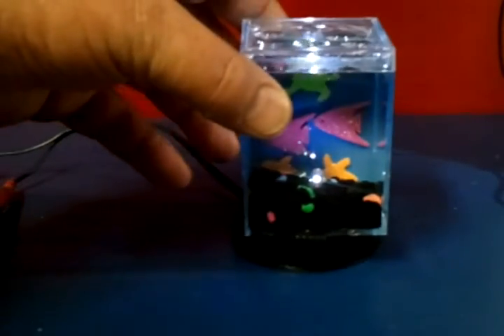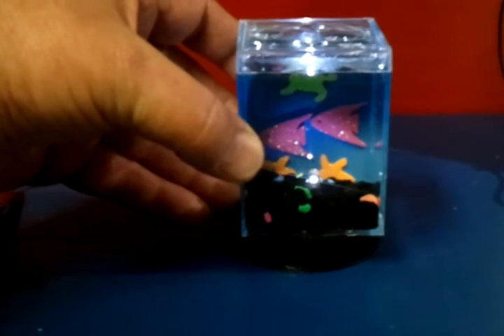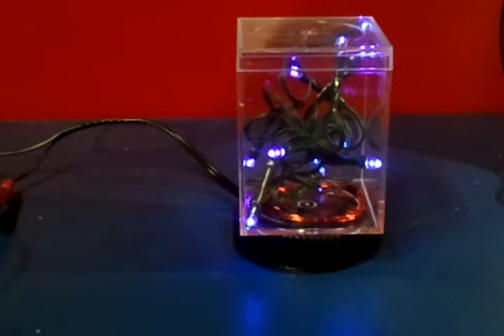How about a fish tank? Notice that light getting brighter. You don't have to clean the tank, you don't have to feed the fish — just leave it on your desk. Just to show we can do more than one light, that's a string of LEDs from the Dollar Tree. There are nine of them in there, connected to one receiving coil in the bottom, and all nine LEDs are lit.